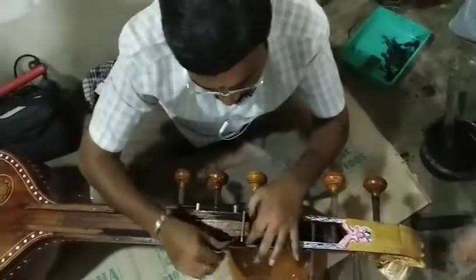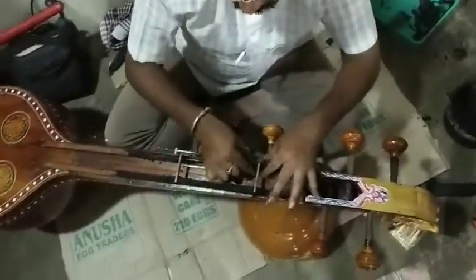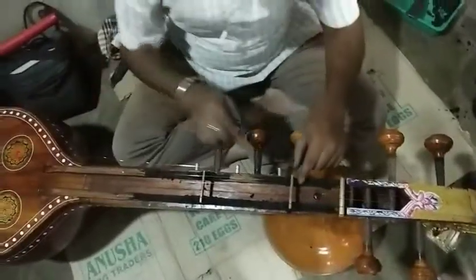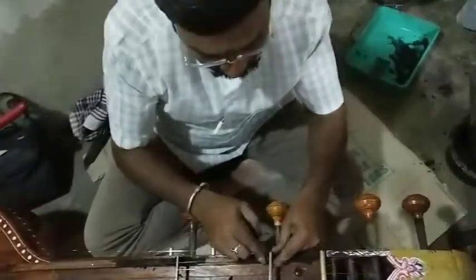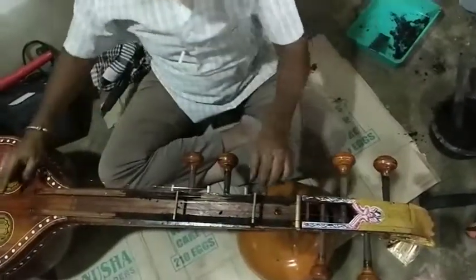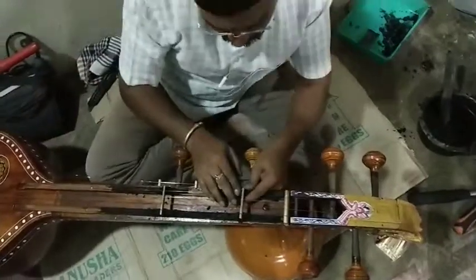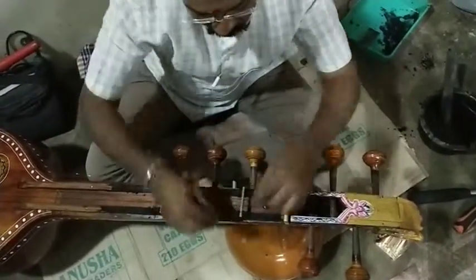I used a bridge. The bridge used to be used to work with a traditional bridge. I used a box to work with a different thing. I used to work with a piece of wood.